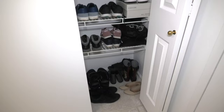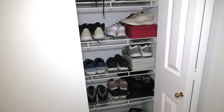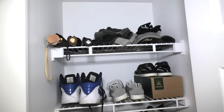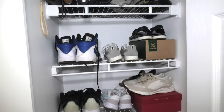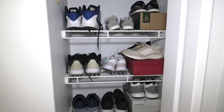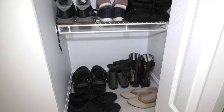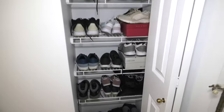And here we are. Our shoes are inside the closet. It managed to fit a lot of shoes. Not all of them, but still a lot. The shoes that we use more or less often. And this is how it looks now.